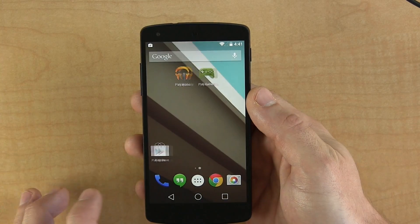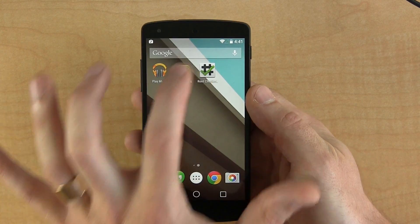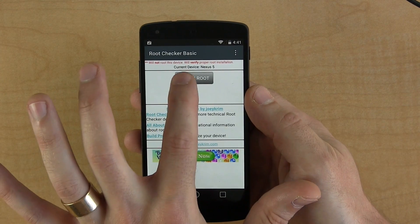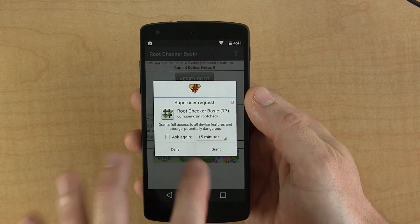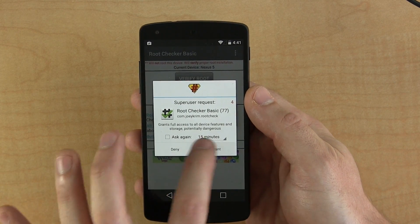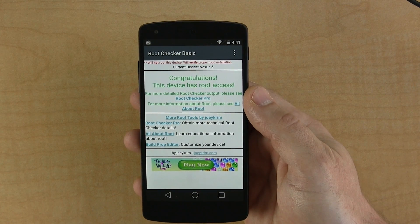Now that Root Checker's been installed, we're going to go ahead and open it up. Click Agree, then click OK, then click Verify Root Access. Because it's asking us for superuser permission, right then and there we know that it has root access. We'll click Grant anyway, and as you can see — congratulations, this device has Root Access.